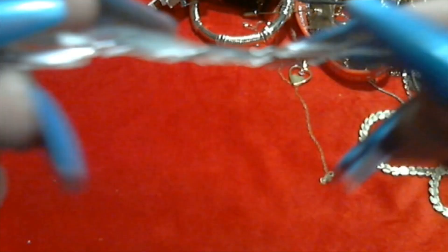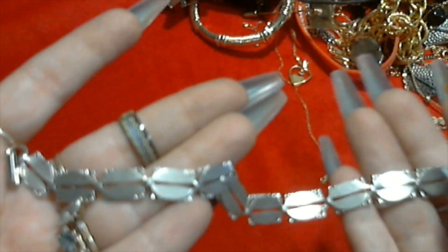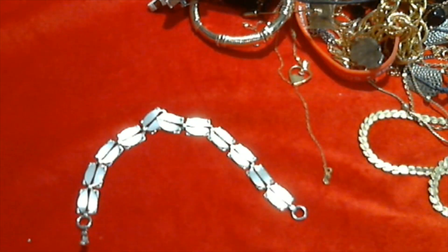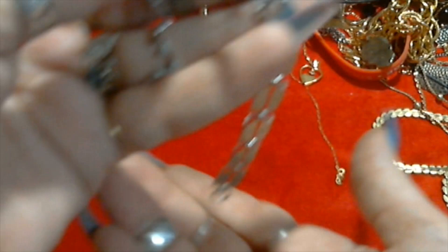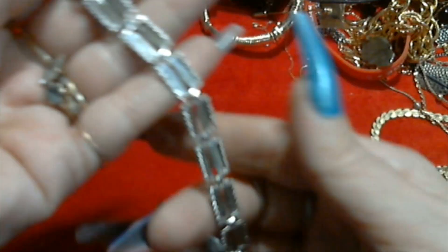We have this bracelet which is kind of crazy because I like it but it kind of reminds me of razor blades. Look at that - feels nice though. And it has something signed. Let me see what it says - Beau Sterling. B-E-A-U. Oh this is beautiful, I like this a lot. It does still remind me of razor blades but I like it.